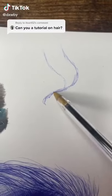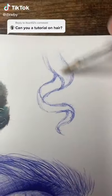Here's a quick hair tutorial. Draw the basic shape of the hair and then do a base layer.